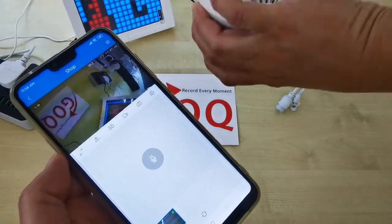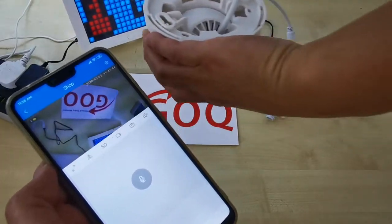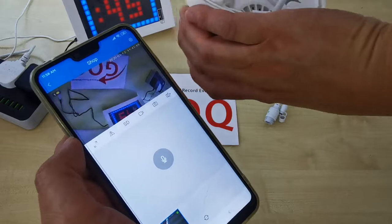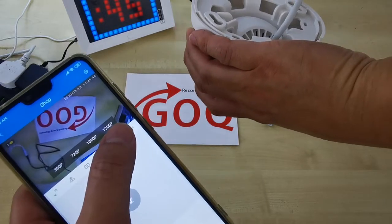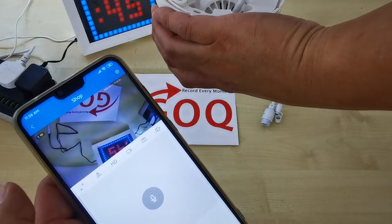You can see — this is how we use the CCTV as a recorder if your shop or home does not have any internet data. The maximum resolution is 1296p, which is very clear. Thank you for watching.